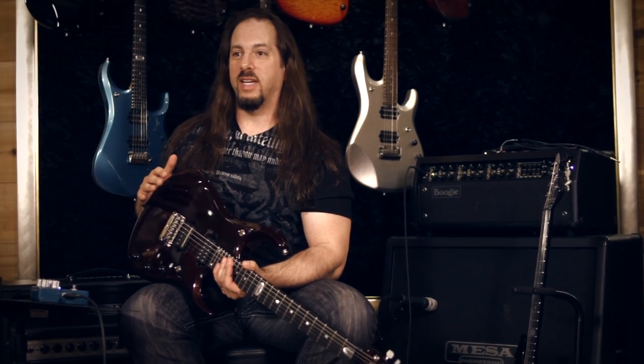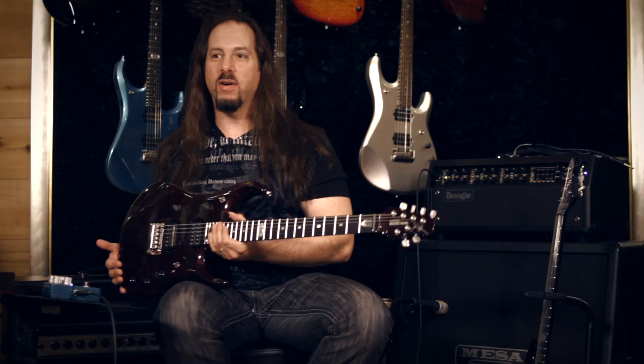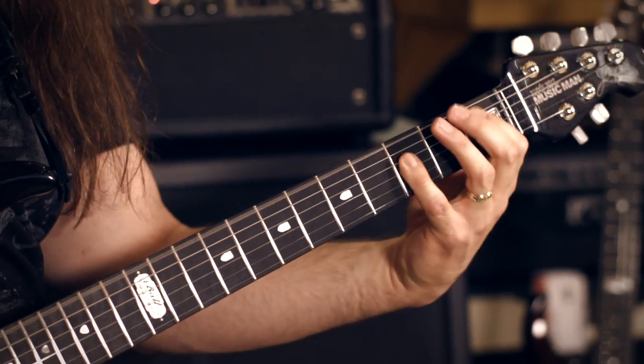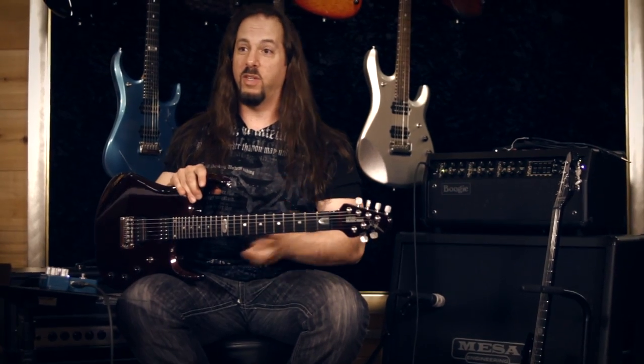We started with the original JP-6 guitar that had a Mystic Dream color. We did a 6 and 7 string version of that. Then we did a BFR version of the guitar, which has the beautiful maple top and different colors and finishes. We did a 6 and 7 of that, a baritone, a JP-X which was our 10th anniversary, the JP-11 which is this guitar right over here that I was playing, and then 12 years later, the JP-12.